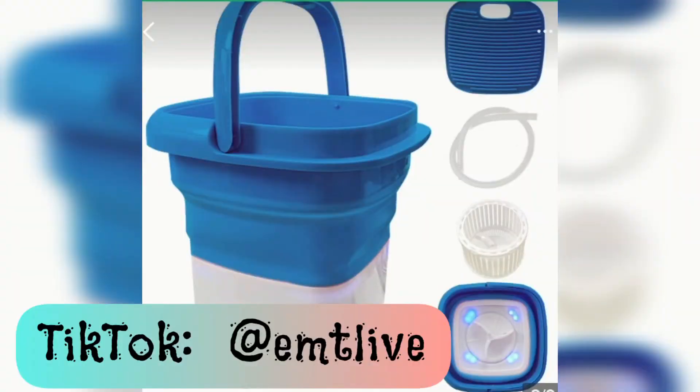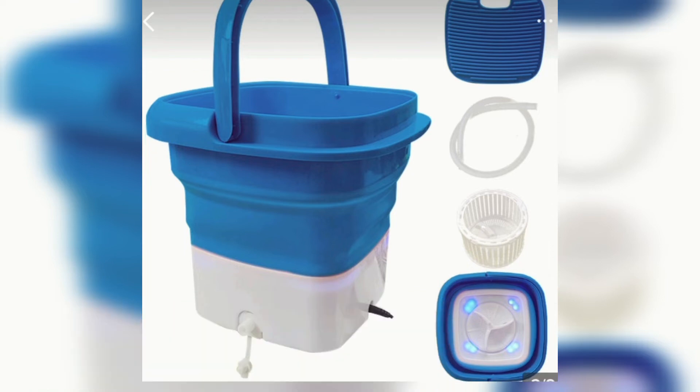Alright y'all, I hope you enjoyed this unboxing of this mini folding washing machine. Stay tuned for part two when I show myself using it for the first time to show you how it actually works. You can find this company on TikTok.